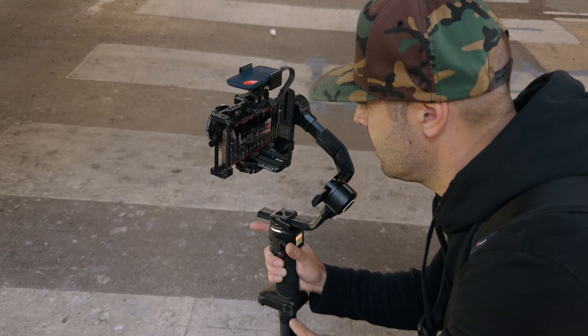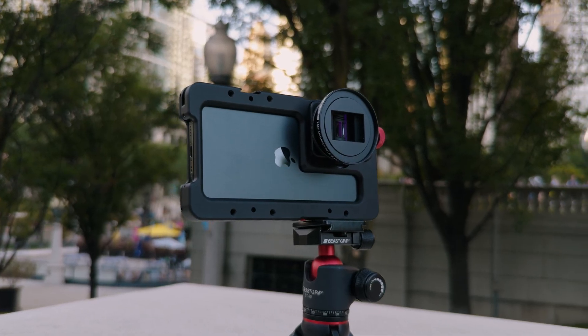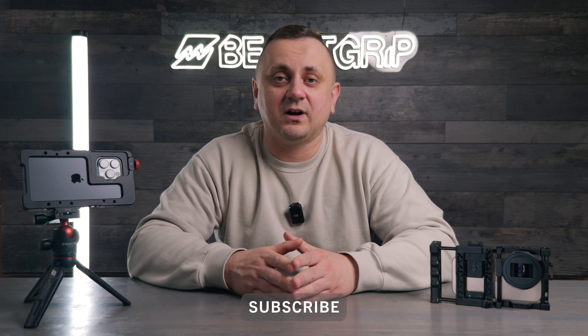The new iPhone 16 series have a fantastic camera system and our lenses deliver excellent results. We are excited to share more details about the upcoming Beastgrip cages as well as other gear we are working on to help you achieve better results shooting with your new iPhones. Thank you for watching — if you have any questions, please leave a comment below and like and subscribe to our channel. For information about our products, visit our website beastgrip.com.